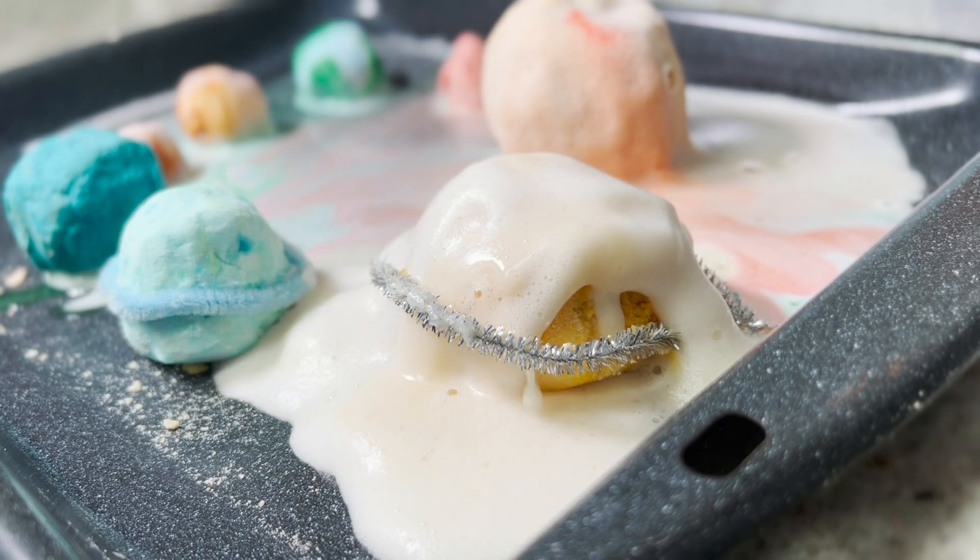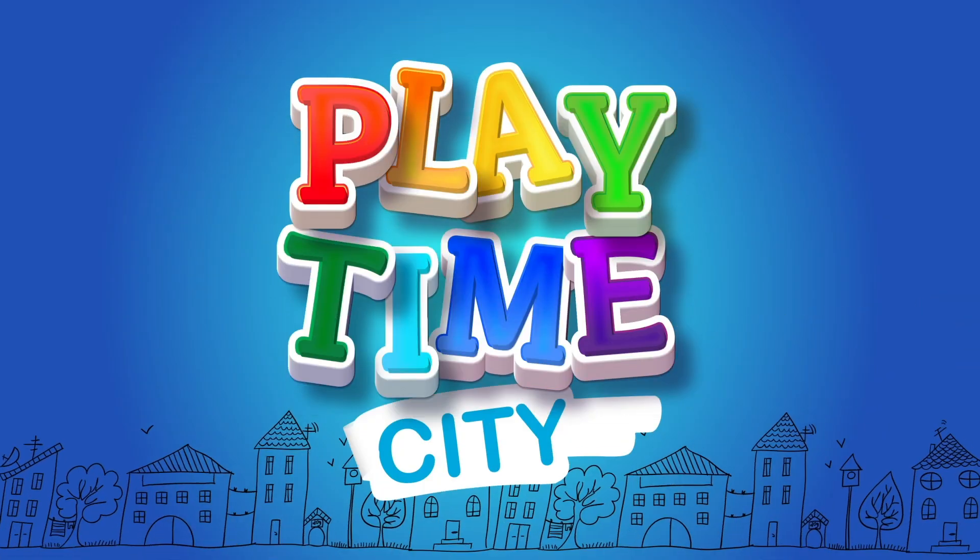Ooh, look at the eruption of Saturn. Playtime City.